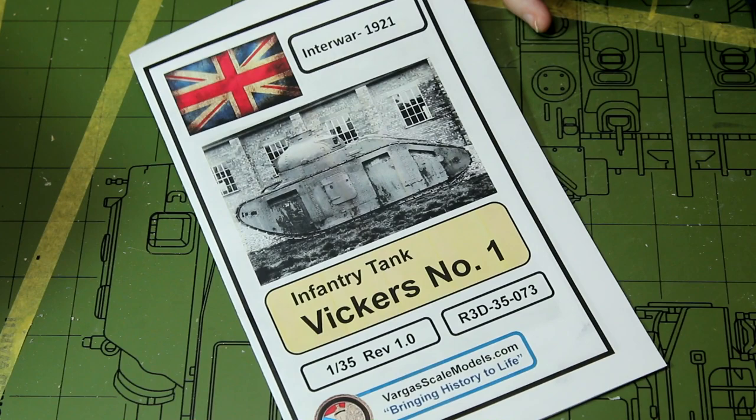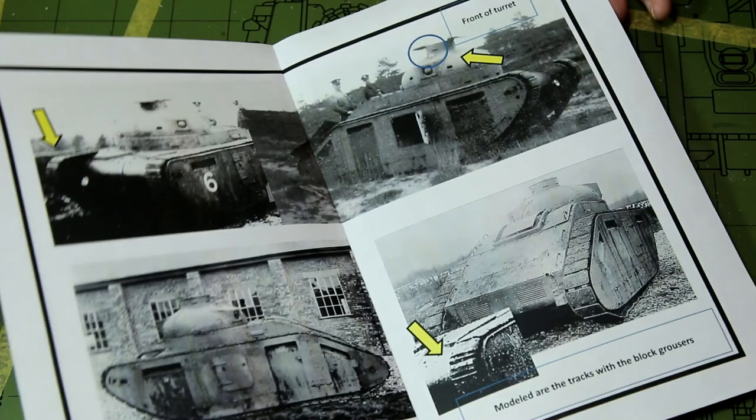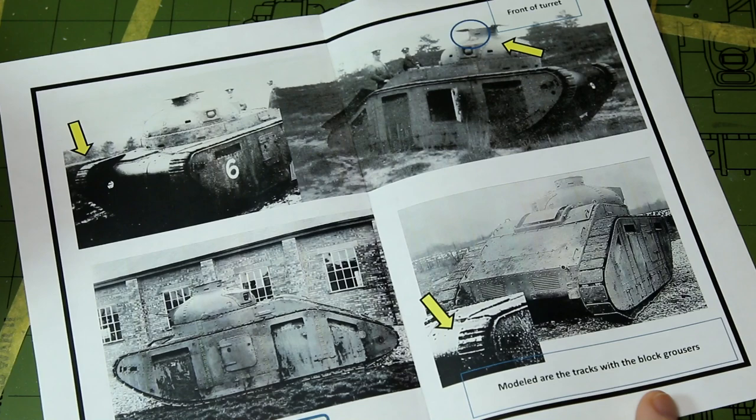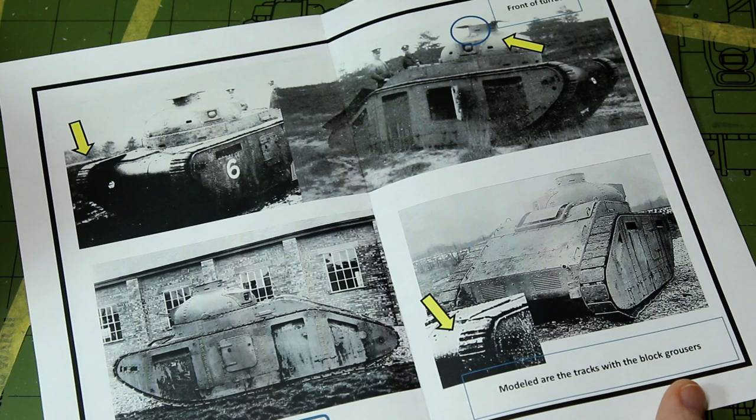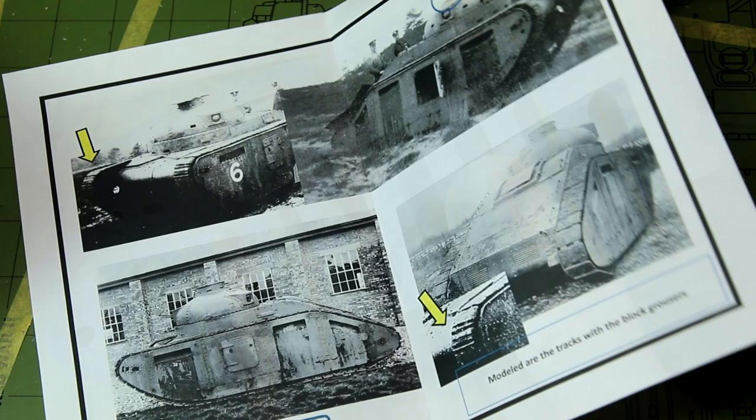We've got a nice colour image on the front of the instructions, and inside there are some reference photos. One of those photos — the bottom left — is easy to find online, but I haven't found the others, so it's quite useful to have them. You can see there's a number 6 on the side of that tank. There are no decals in this kit, but it should be relatively easy to paint a number 6 on the side. Let's get the parts out of the bags and look at them in more detail.